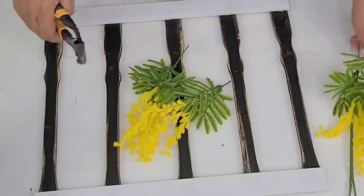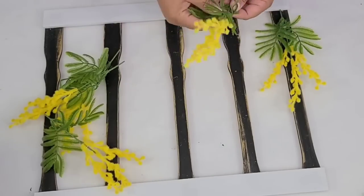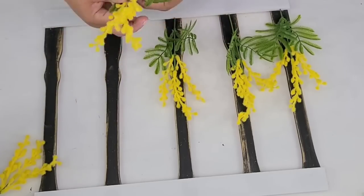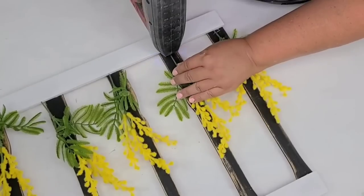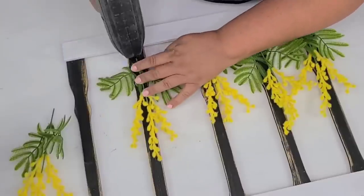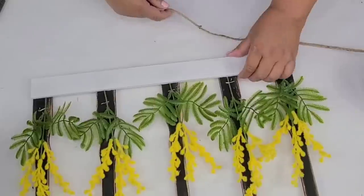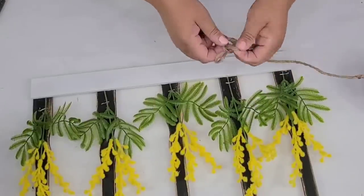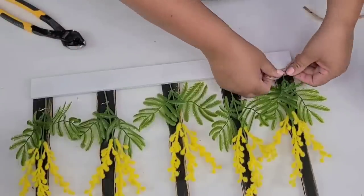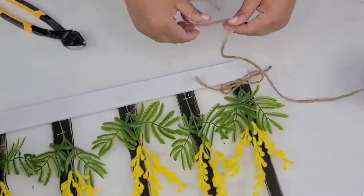These little flowers are called mimosas, I believe, which I thought was kind of clever. I got them at Walmart during the summer and I thought they were really cute — I think they work for everyday decor. I am going to place one little branch on each one and then staple them in place. Then I'm going to take some jute rope and make very simple bows, hot gluing them to the bottom to add more texture and cover up the staple. I chose these flowers because I had them on hand and I think the yellow looks great with the white and black.